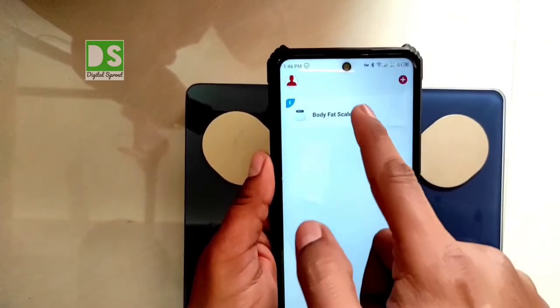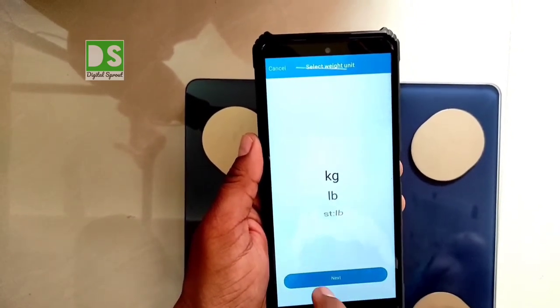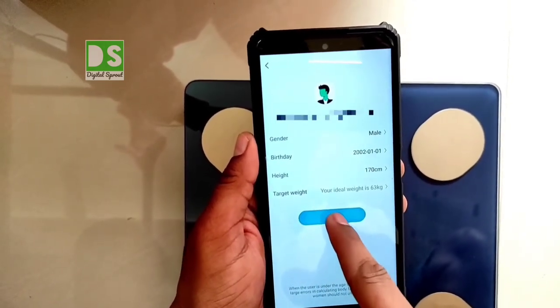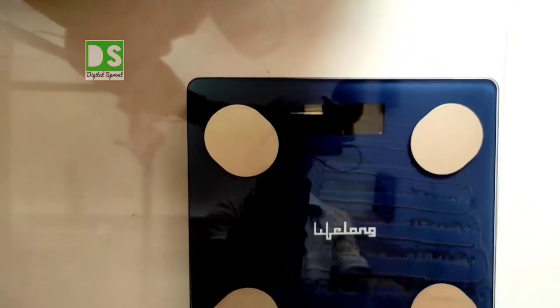Now it is getting ready for taking different health measurements. For first time use, assign your units — weight in kg and height in centimeters. Once your account is set up, besides your body weight, you will get several health measurements from this app, like body fat index.